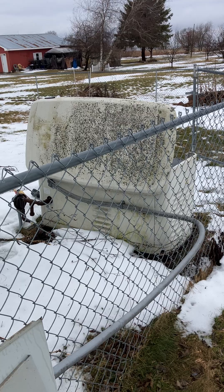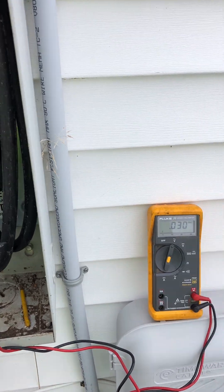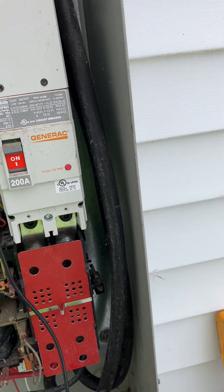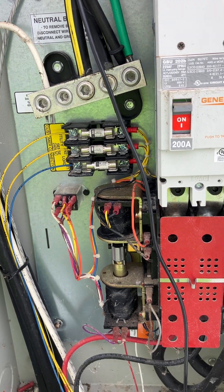What I have here is a 16kW generator with a whole house transfer switch. I have my meter set for AC voltage because I took a reading on the battery and only had nine volts.